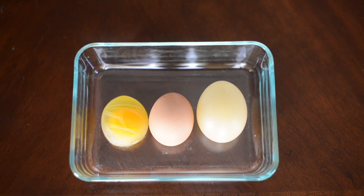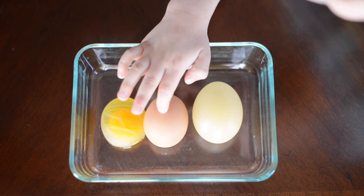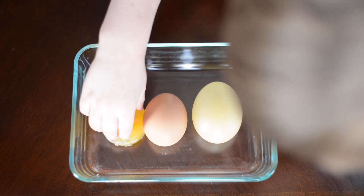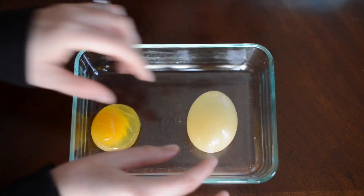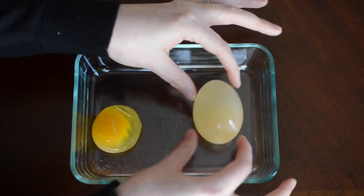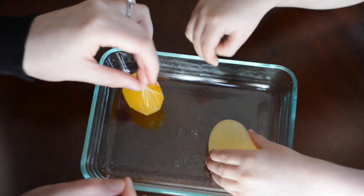24 hours later you will see one egg has grown and one has shrunk. The sugar molecules are too large to pass through the membrane of the egg, but the water molecules from the egg can pass through the membrane into the corn syrup. So the water movement from the egg to the corn syrup results in a shrunken egg, while the other egg grew because the increase of water resulted in its expansion.